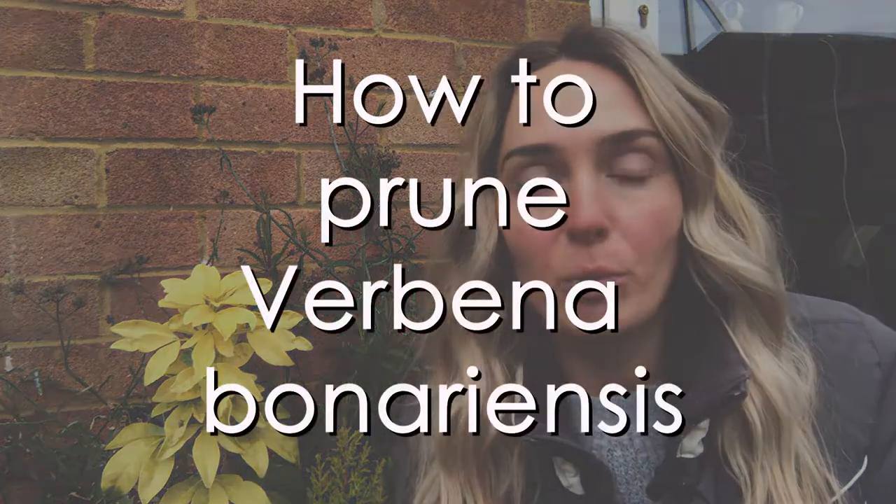Hi everyone and welcome back to my channel. In this quick video I want to show you how to prune your verbena bonariensis.